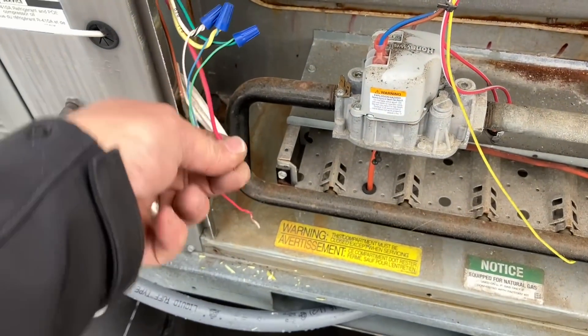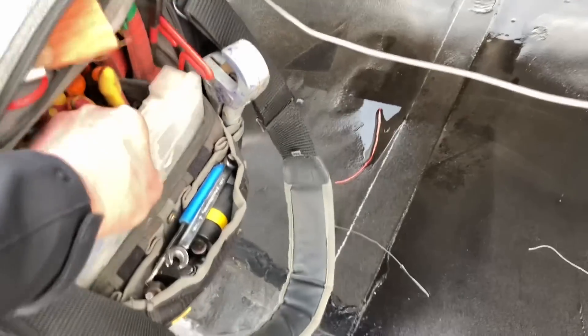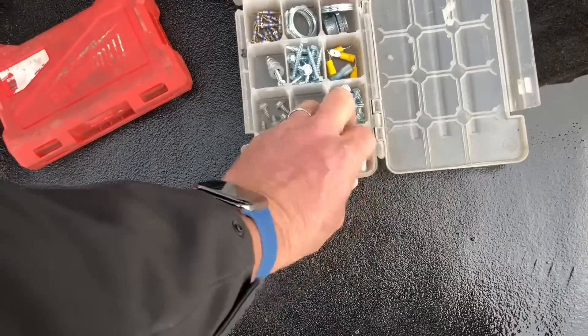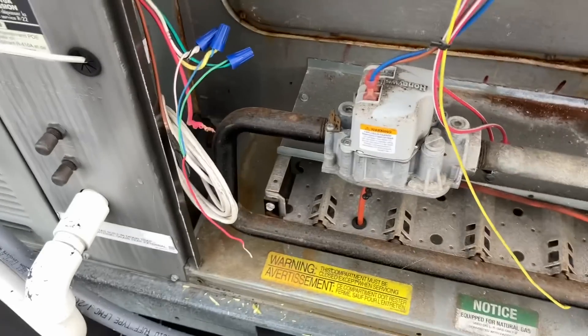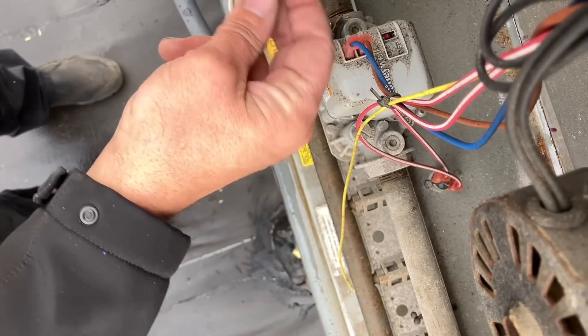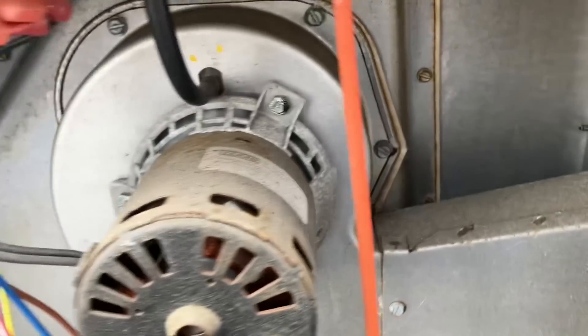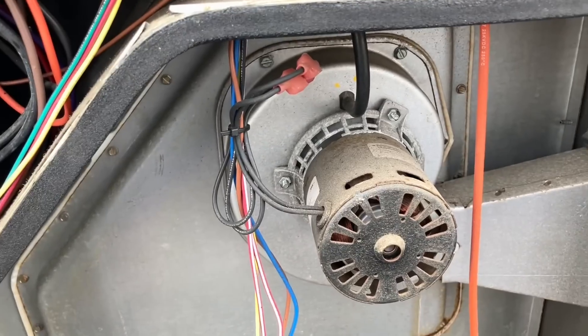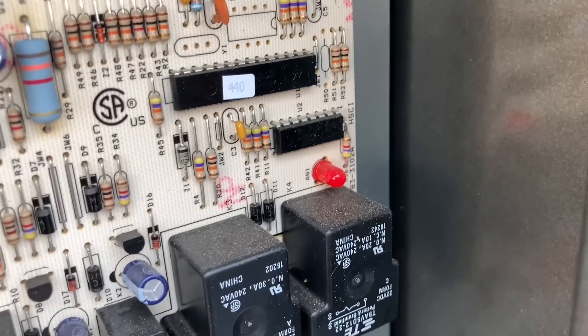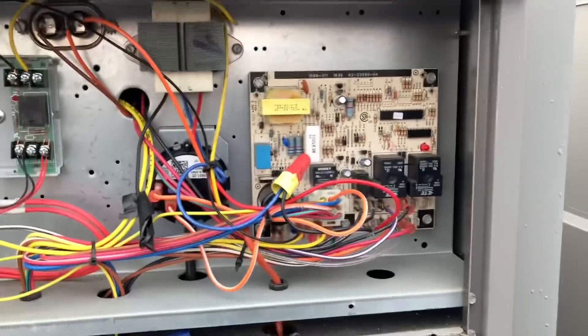Let me get a Wago connector. I don't like these blue wire nuts — they're technically not supposed to be used more than once. So let me get a Wago out of my Veto TP XXL. Let's get that 24-volt red wire in there. Now I'm going to connect that red wire. There's our inducer assembly powering up. We have draft.